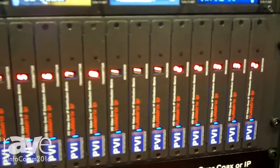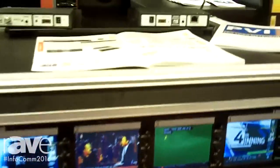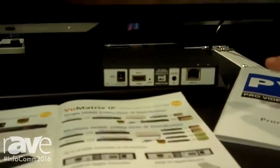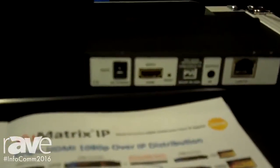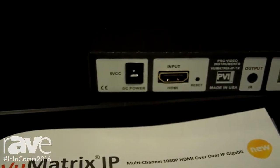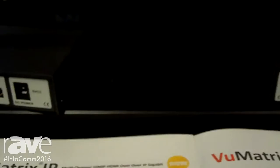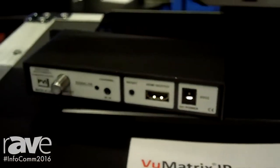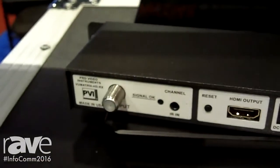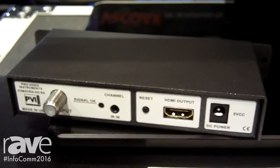There is no programming necessary for this. Each unit is going to have an HDMI input, and then for the IP version, it is going to be an HDMI input and an IP output, or RJ45 output, that just plugs into your network. The cable version will have the same type of thing — an HDMI input with an RG59 coax cable output.